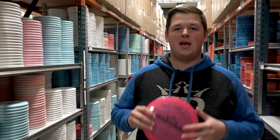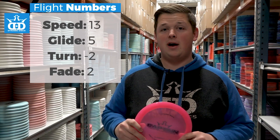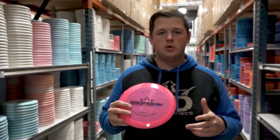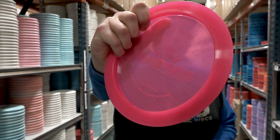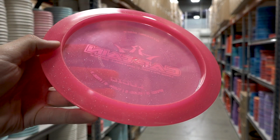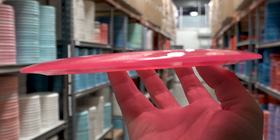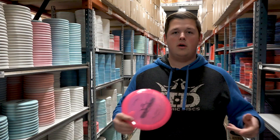The Captain is a high speed understable distance driver with flight numbers: speed 13, glide 5, turn of negative 2, and a fade of 2. It is a high speed driver with a wide rim, but it's not super wide and not super deep, so it is very comfortable in your hands even if you don't have the biggest hands. Most wide rim high speed discs are a little uncomfortable, but the Captain has a very comfortable feel because it is fairly flat on top without a lot of dome and is fairly shallow as well.